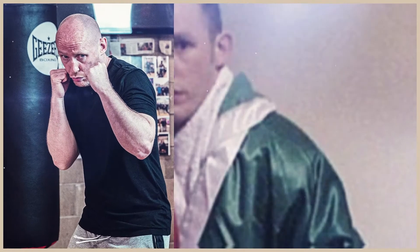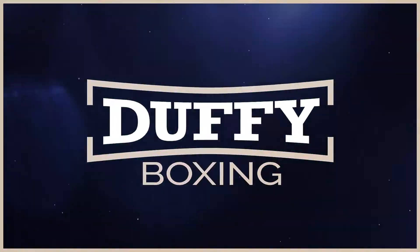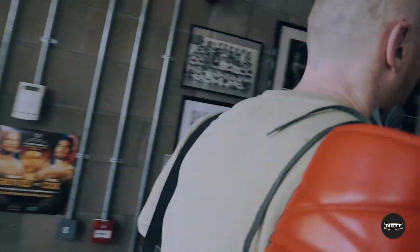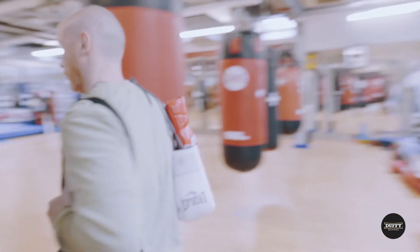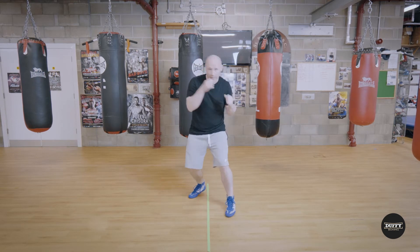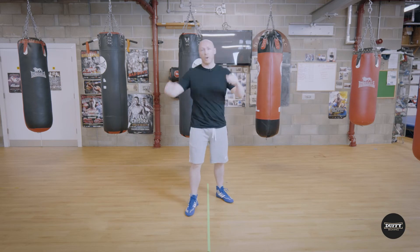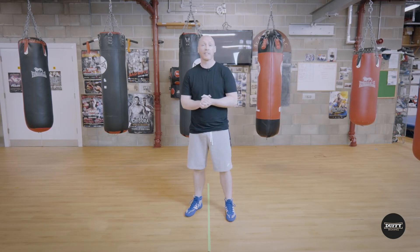Hello and welcome to Duffy Boxing. My name is Ciaran Duffy and today we're going to look at the lead hook for an orthodox fighter — that's our left hook. For a southpaw, that's our right hook. It's said in boxing that there have been more world titles won with a left hook than any other punch.